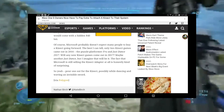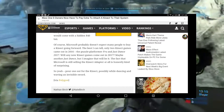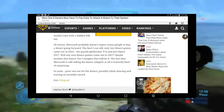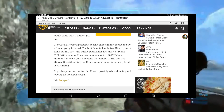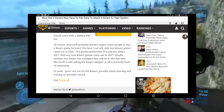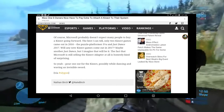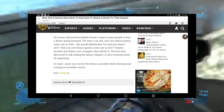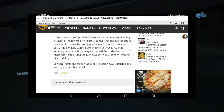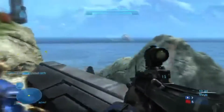Of course, Microsoft probably doesn't expect many people to buy a Kinect going forward. The best they can tell, only two Kinect games came out in 2016 — the puzzle platformer Fru and Just Dance 2017. Maybe another Just Dance will come out in 2017, but that will likely be it. The fact that Microsoft is still selling the Kinect and the Kinect adapter at all is honestly kind of surprising.